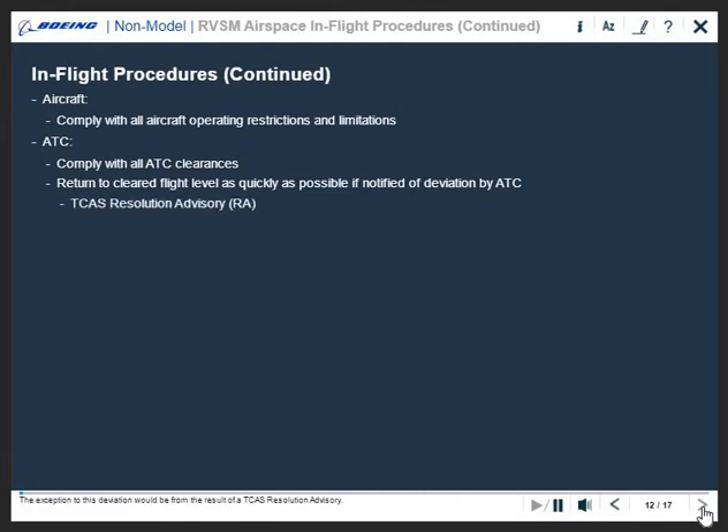The exception to this deviation would be the result of a TCAS resolution advisory. If a TCAS resolution advisory response requires deviation from an ATC clearance, expeditiously return to the current ATC clearance when the traffic conflict is resolved.